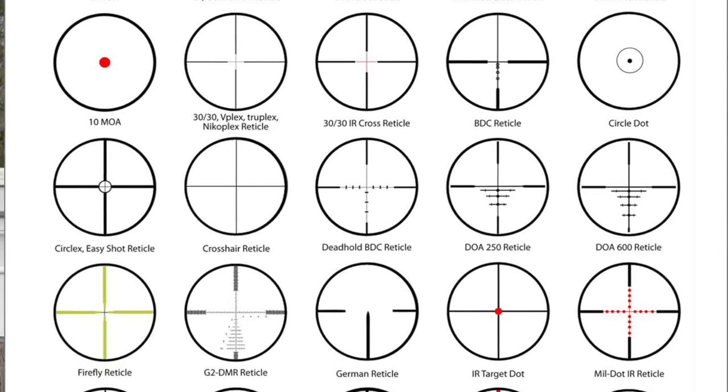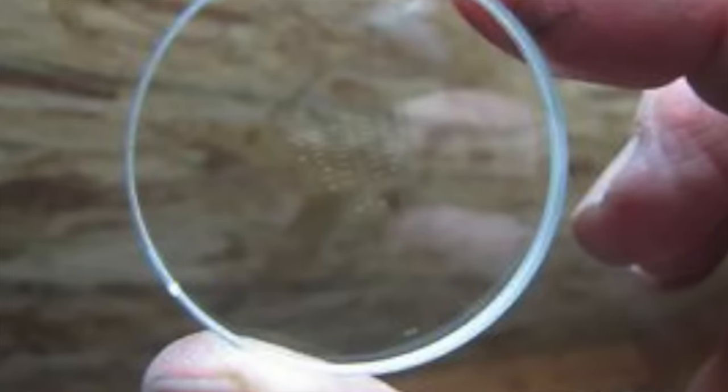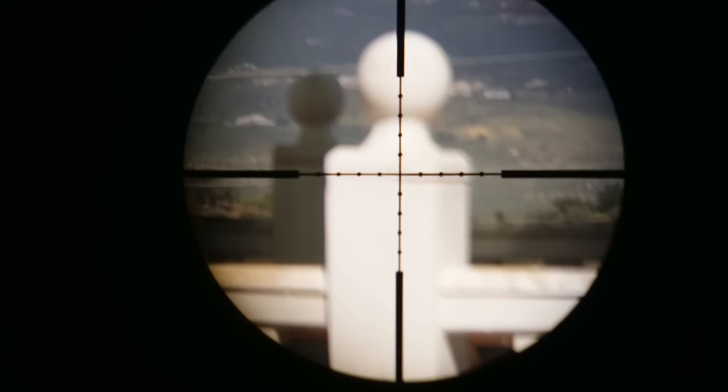Reticles are the next thing to discuss. I'll keep this as simple as I can — basically it's the crosshair you're looking at and using as your sighting or aim point through the lens. There are effectively two types: wire and etched. Etched reticles are usually finer, sturdier and more expensive, found in higher-end scopes. They are, as the name suggests, etched into the glass inside the scope. The wire version is exactly that — a wire rather than an etching, which is thicker and more susceptible to possible knocks, so a little care is required.